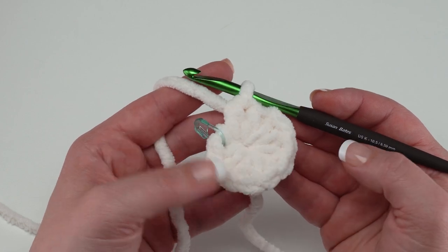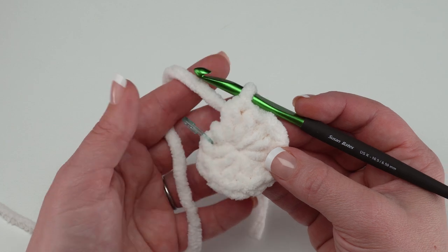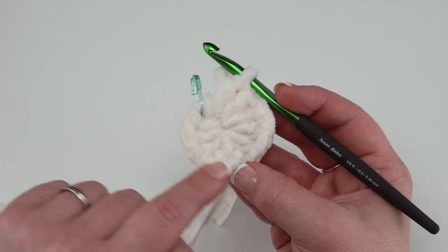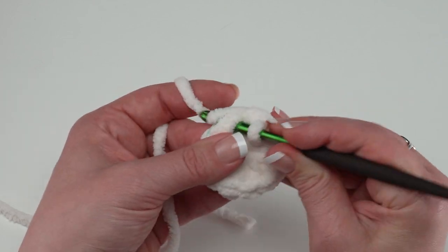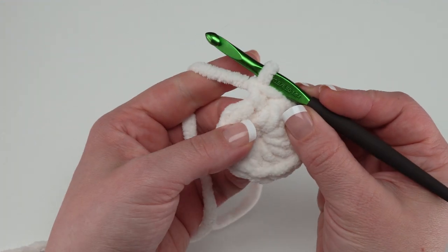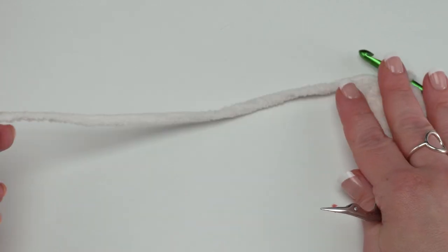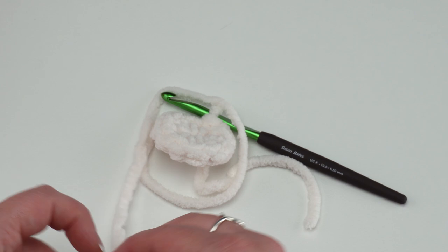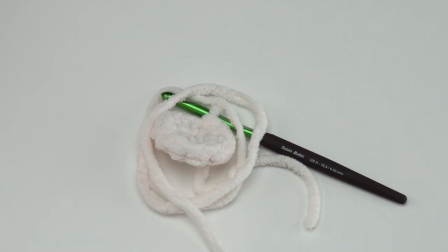The pattern calls for making 12 mushroom top spots — the little dots on top. You can make as many as you like and place them randomly. To make each spot, it's exactly the same as round one of the mushroom top: make a magic ring, one single crochet followed by nine half double crochets all into the ring. Then finish with a single crochet in that first stitch and slip stitch in the next, and break your yarn leaving a long tail for sewing.